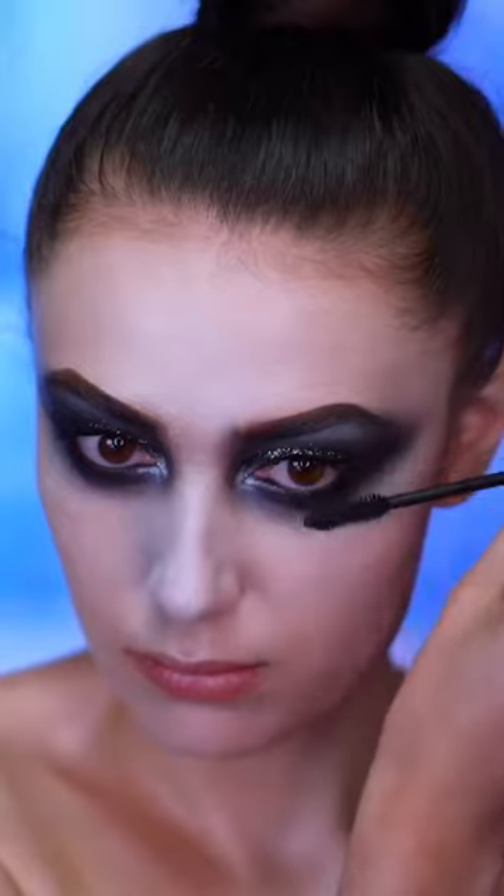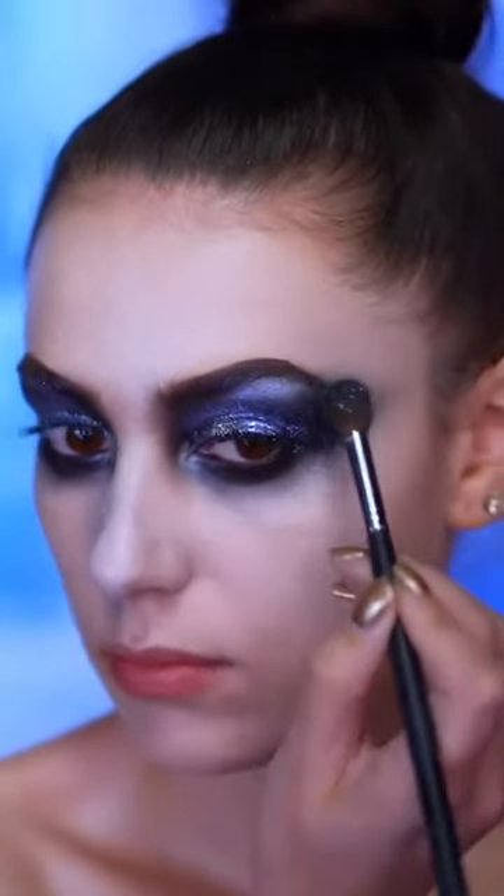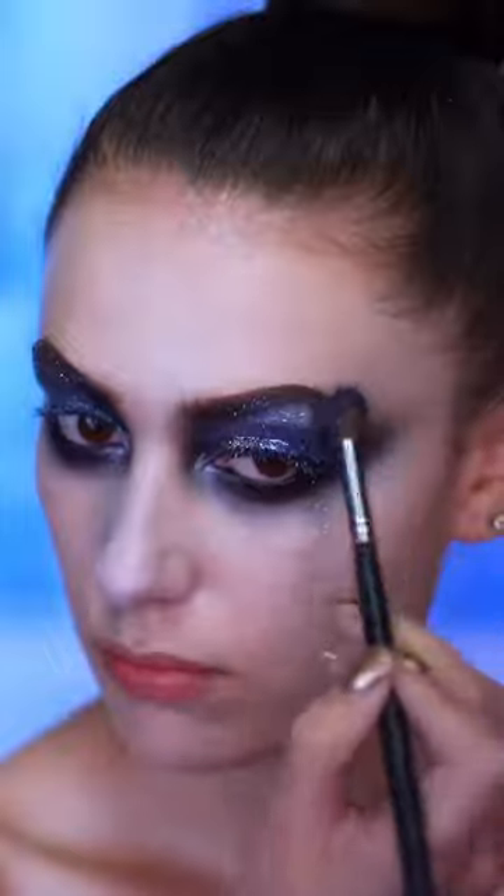Now I'm adding in some black mascara. To bring more blue into the eye look, I'm using a shade of iridescent glitter and I'm pressing that all over the eye, above the brows and under the eyes too.